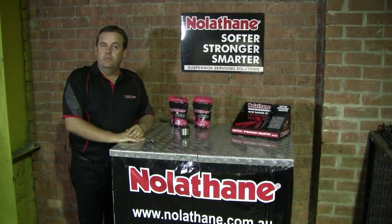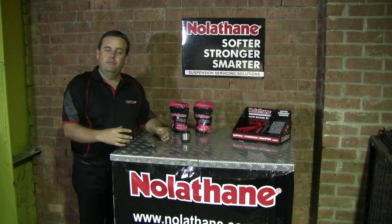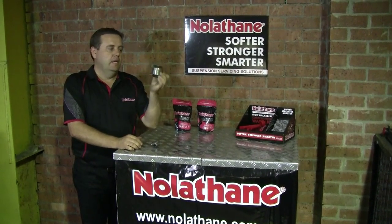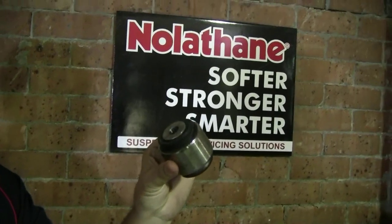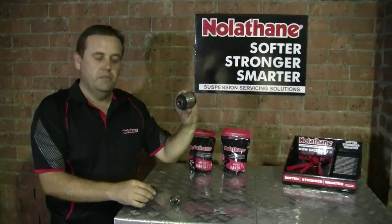We have a solution for the spherical bearing on the front of GU Series 1 Patrol. On the front panhard rod, where the panhard bar connects to the chassis, we have a very large spherical bearing. Nissan introduced this large spherical bearing rose joint, heim joint, in an effort to try and minimize the amount of caster wobble that the vehicles were suffering with.